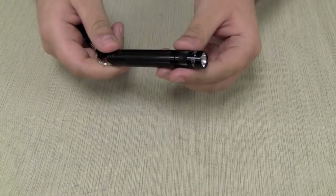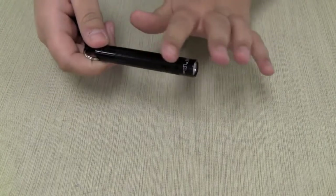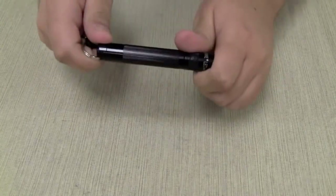Hi, this is Stephanie from Bright Guy, and I'm here today to demonstrate the Maglite Solitaire LED Flashlight. The Maglite Solitaire LED gives you the latest in LED technology with the classic design and functionality that you've come to know from Maglite.